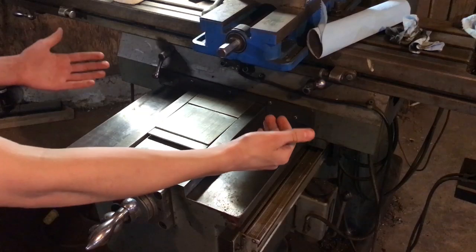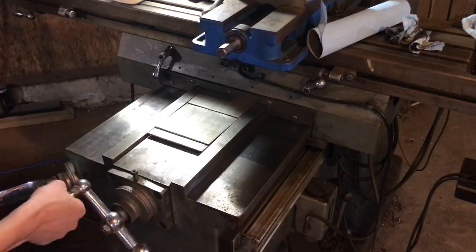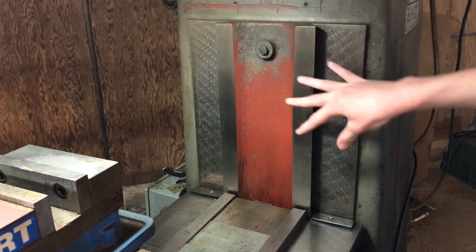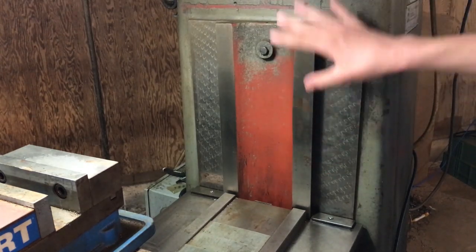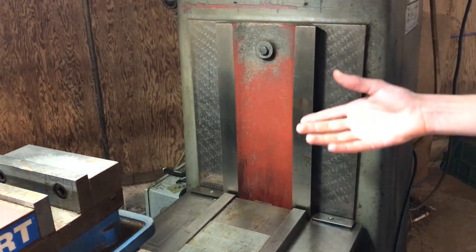Alright, that's good. So I'll crank the Y axis all the way back again and then we'll clean up the Z axis. Now we have the Z axis cranked all the way down so we can get at the top of the Z axis way part here. We'll do the same thing — spray it with some Spray Nine and wipe it down, then crank it all the way up and clean the bottom part.